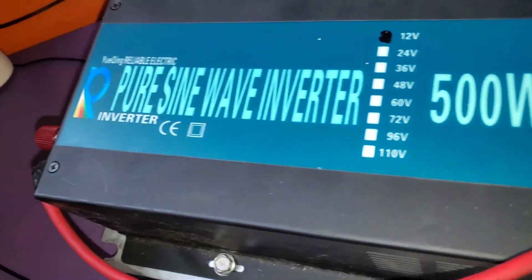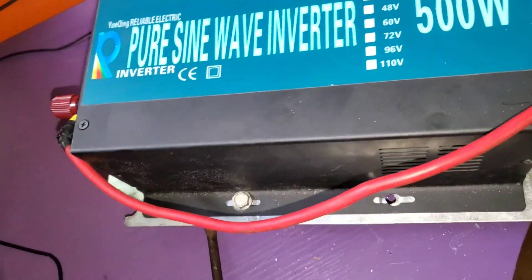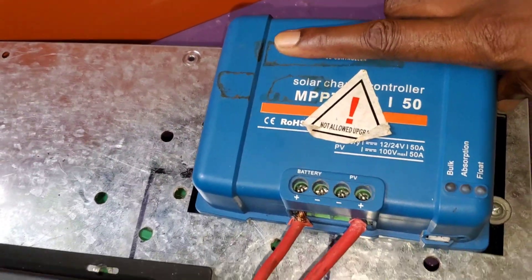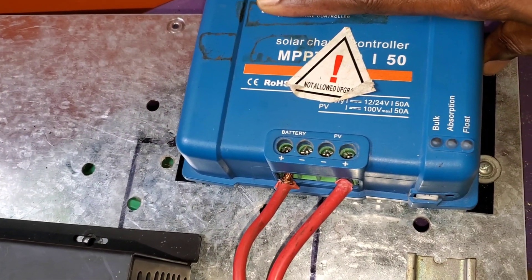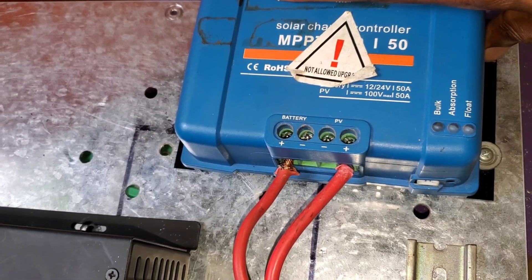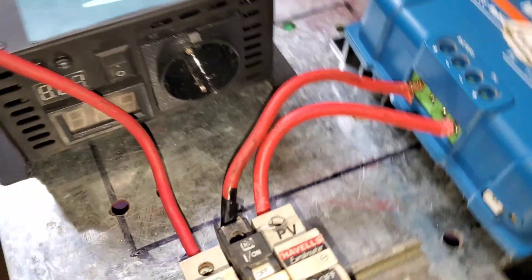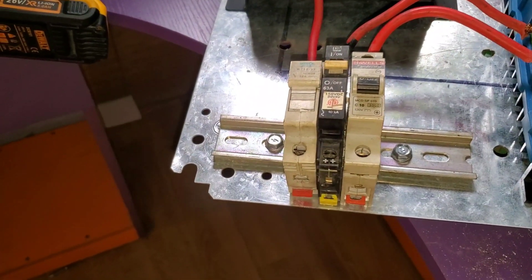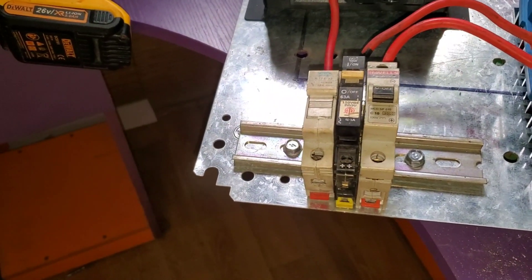I got a reliable pure sine wave inverter, 500 watts, 12 volts. I have a charge controller — 150 volts, 50 amps. And then I have my DC breakers. We might replace them because they look ugly and they've been around for a while. But guess what we're going to do differently this time?